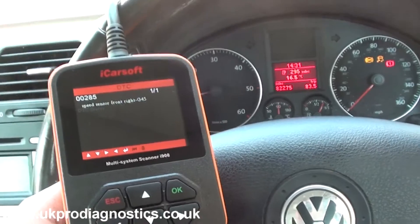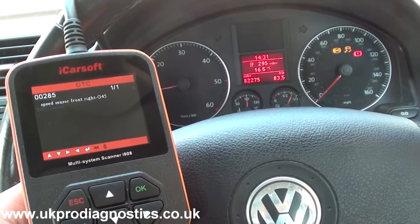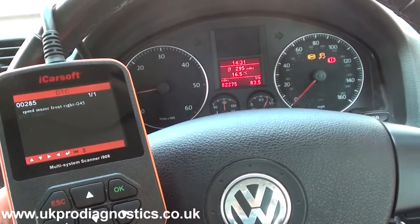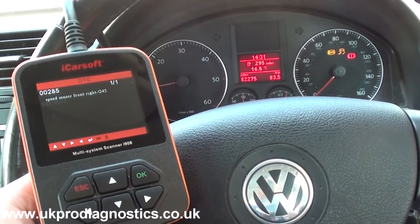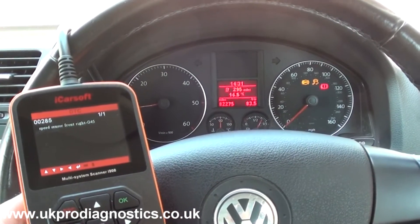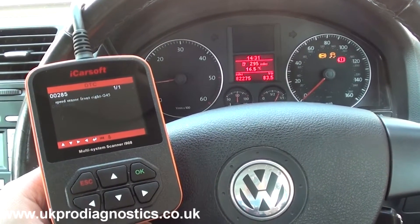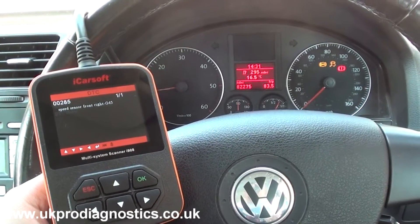It's giving us fault code 00285 — speed sensor front right. That's pretty basic; it's a faulty ABS sensor on the front right corner. Your vehicle has four ABS sensors, one on each wheel, so it's the driver's front that needs to be replaced. We'll have a quick look at the ABS sensor, take the wheel off, put a new one in, and that should clear the ABS lights on the dashboard.